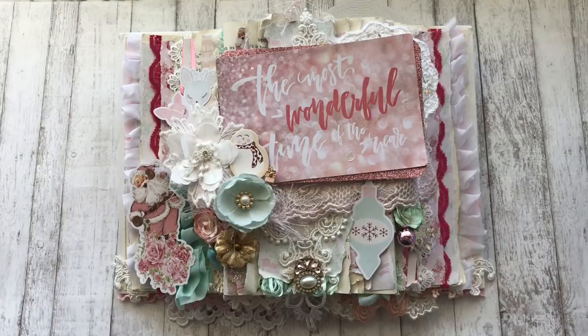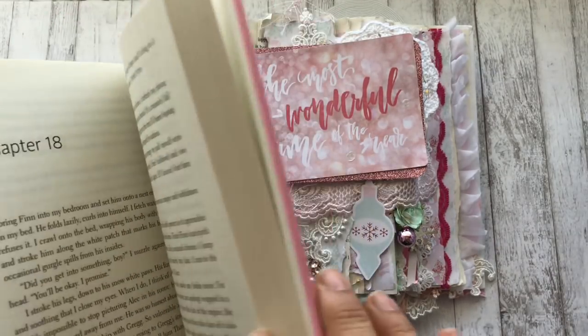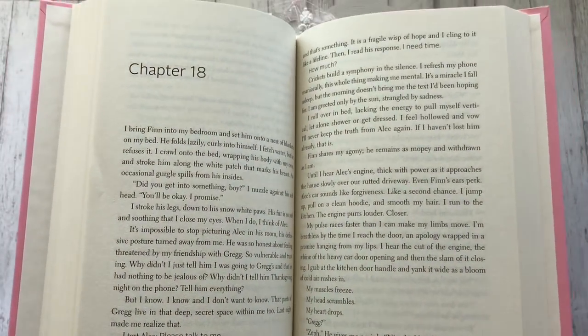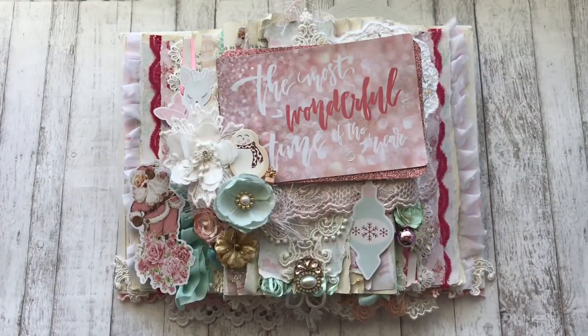Here is my project and I really do hope you guys like it. I've made an altered open book — that's exactly what it is. I got a book from the Dollar Tree, just an ordinary book. I split it down the middle and then I started to tear down the pages, and in between I added some of the Santa Baby collection along with some laces and trim. After I was done with all of that, I embellished it with flowers and stickers and all sorts of stuff.